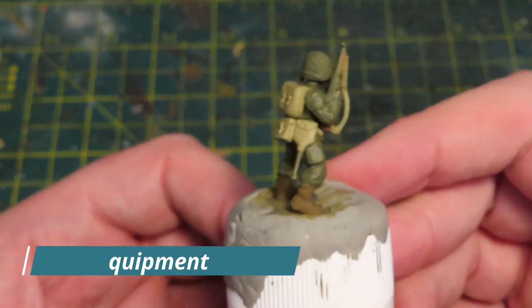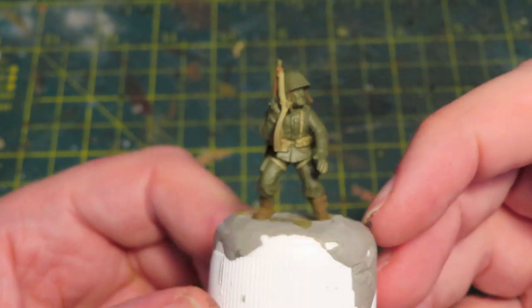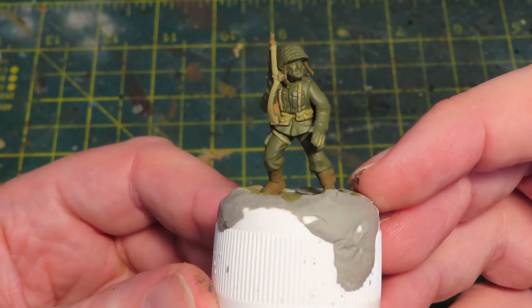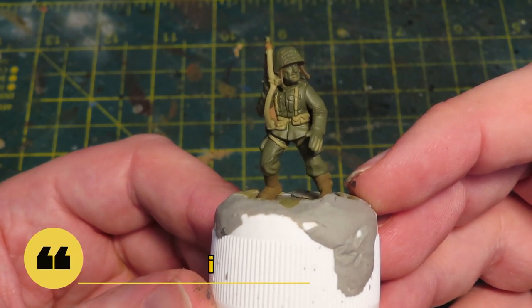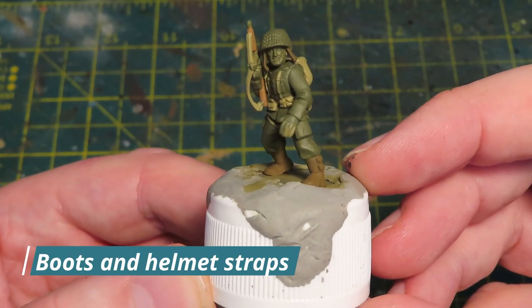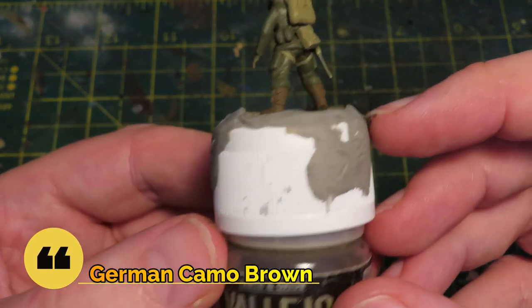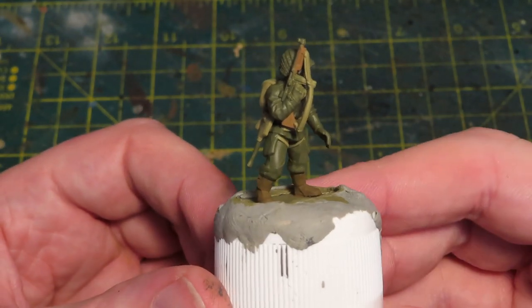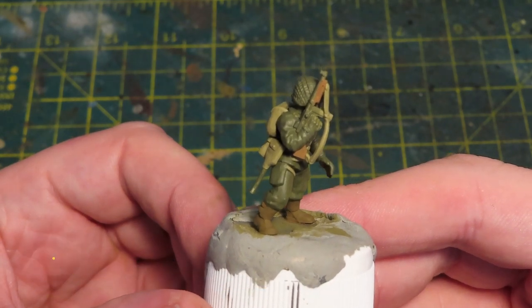Up next is the equipment — the rucksack, the pouches, the cover for the entrenching tool, the webbing, the straps on his legs, and also the sling on the Thompson machine gun. That's just very basic Vallejo Khaki. Up next are the boots, gaiters, and the helmet straps — these are Vallejo German Camo Brown, again very basically applied. Last but not least is Vallejo Beige Brown, used on the stock and the grip of the Thompson machine gun.